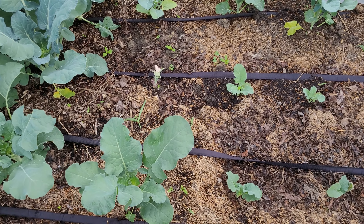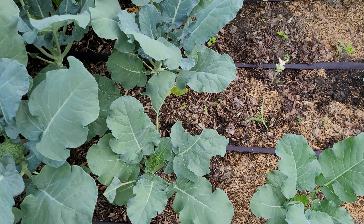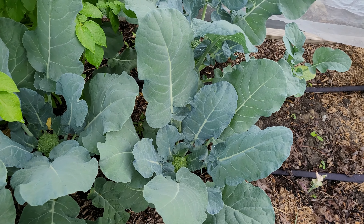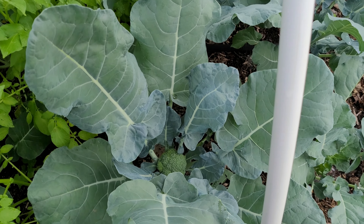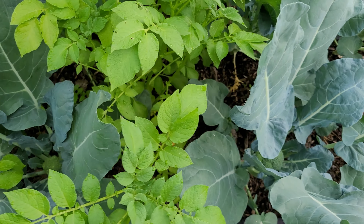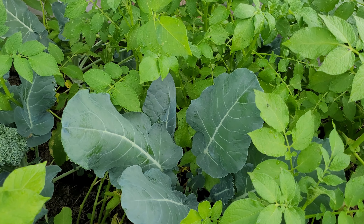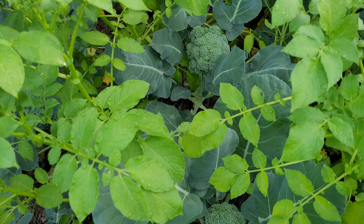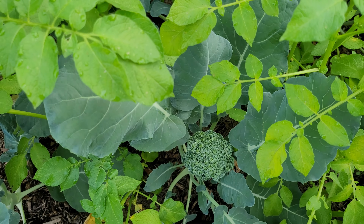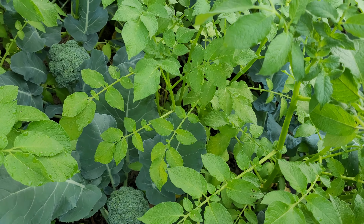Now we're getting into the corn. This is my third planting of corn, and if you watch my video a couple weeks ago about the change I made in how I planted these — well, my germination on these did turn out much better. Over here is the second planting of corn and the third planting. The second planting I need to come back and mound compost around here to hill them up, just like what I did with the corn over here.